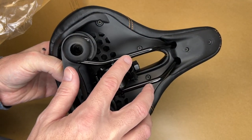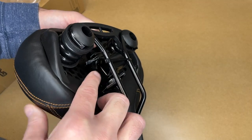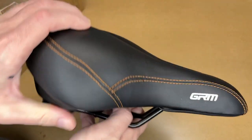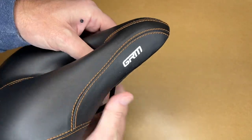This has two rails, so it can clamp to your existing seat post, and it also comes with the clamp included. It has plastic on it that is bolted on, and then it has synthetic leather with orange stitching. I really like the look of this orange stitching — I think it looks really cool.